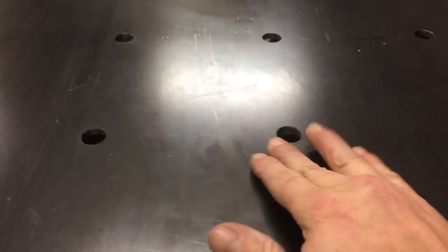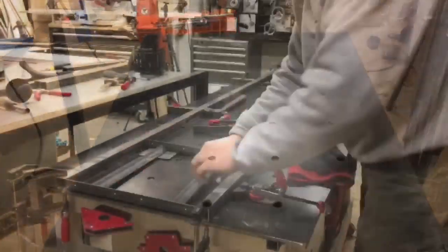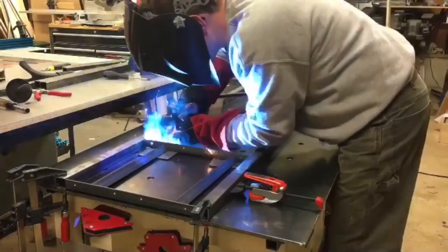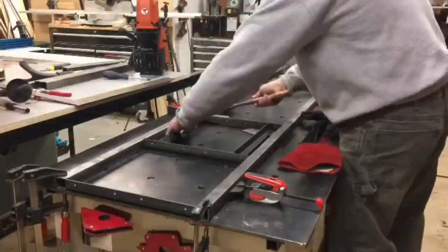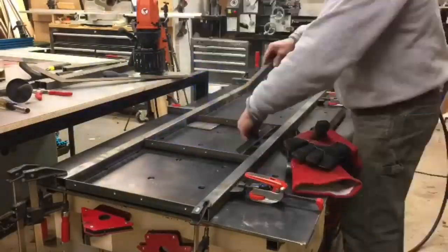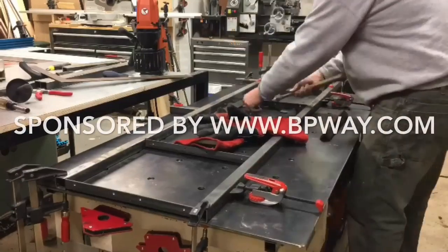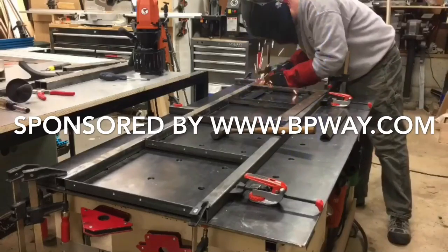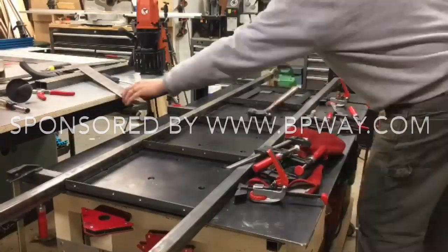It drilled 36 flawless holes that did not leave a single burr on the top of the work surface — very impressive. I highly recommend this tool and I'm looking forward to years of projects to come on this workbench. Please find all the product information and links in the description below. Thanks for watching, and please subscribe to my channel so you don't miss the next project or product review.